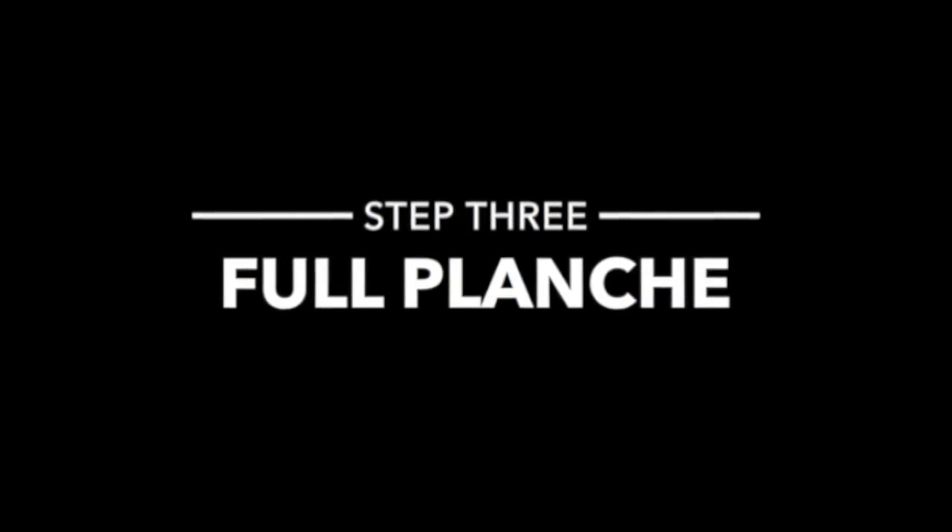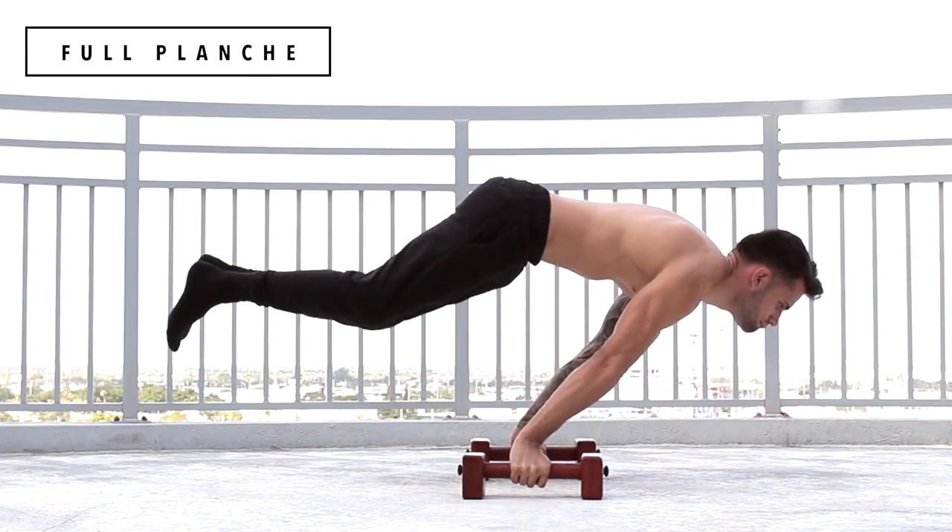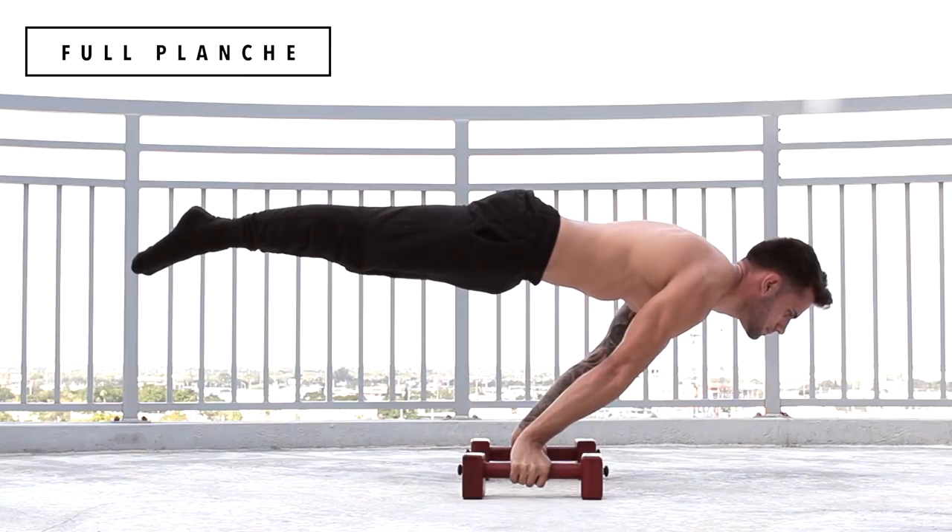And now the final step — full planche. If you completed the previous videos and you mastered all the sets that I've been giving you in this video, you should be able to do a full planche.